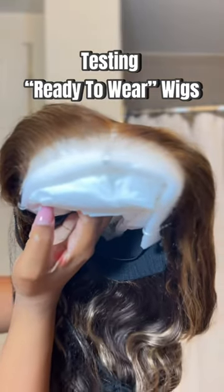We're gonna see if these ready-to-wear wigs are actually ready to wear, because I've been seeing these everywhere and I really wanted to know whether you can wear them straight out the box. So I applied some foundation to tint the lace, and I always shave my widow's peak back whenever I wear wigs, just to make it easier.